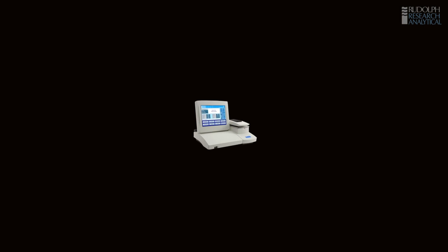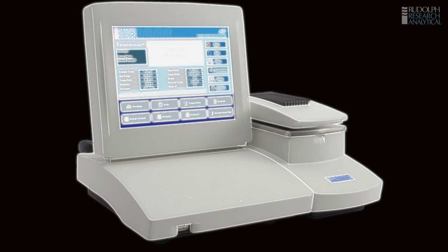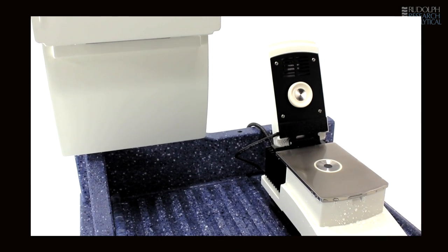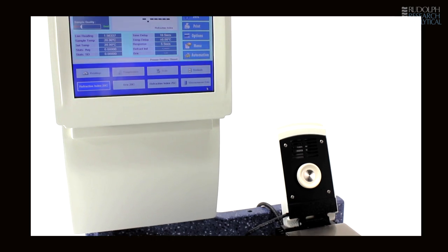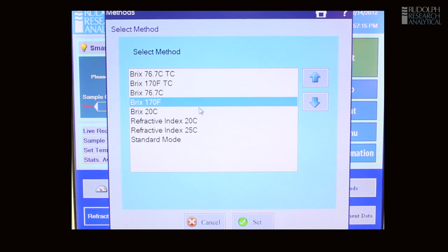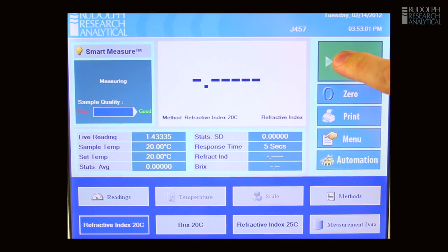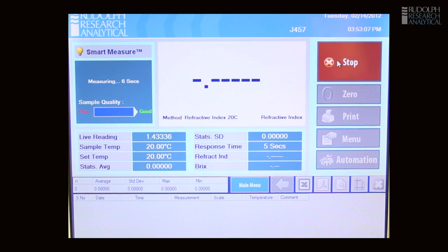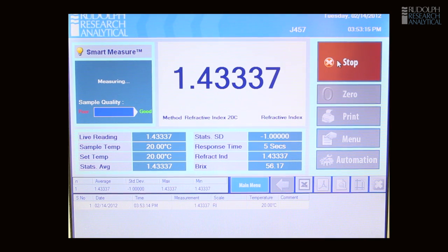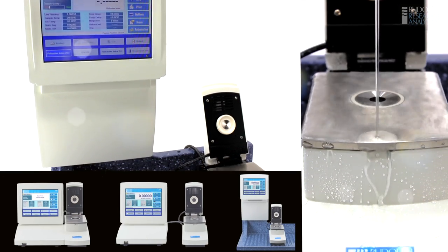The Rudolph J457's list of features goes on, making it one of the most versatile, capable, accurate and user-friendly refractometers ever produced. The quality and features of Rudolph's J457 are designed to save you time, ensure proper measurements are made, and ensure user error is reduced. Our goal is to help you increase your product quality, manage material costs, reduce compliance concerns, and save your labour expense.